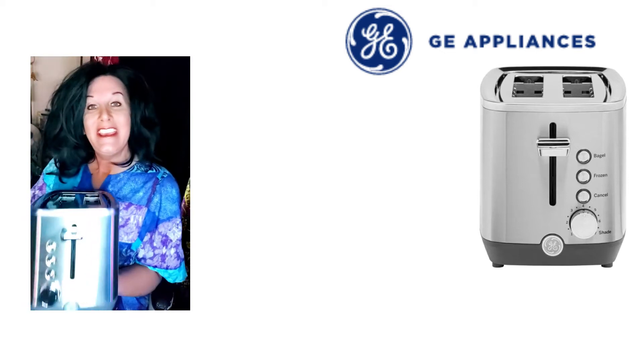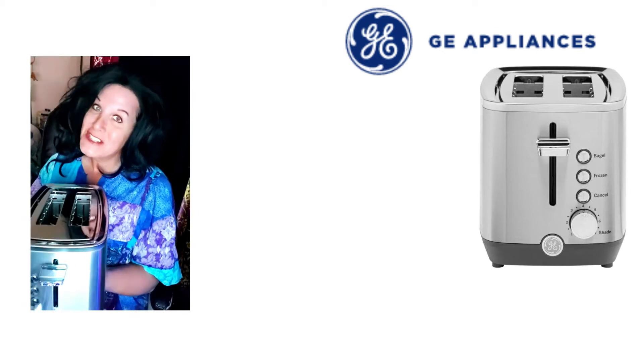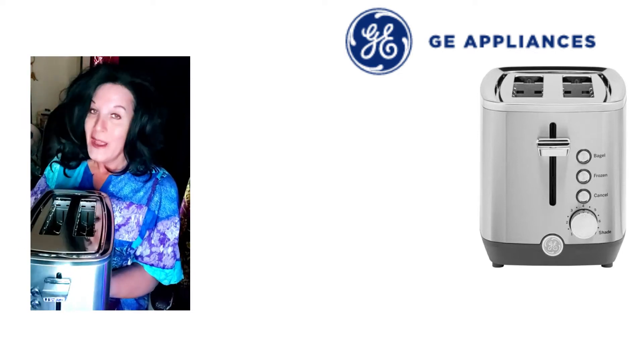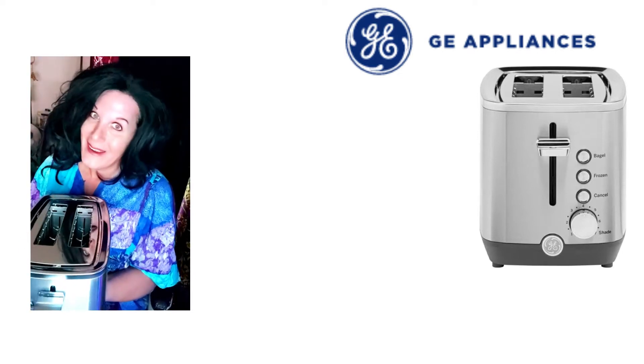Today I'm talking about the GE toaster. This is a double slice — I did have one that had four but unfortunately it went bye-bye.